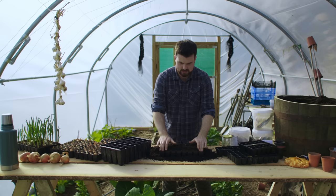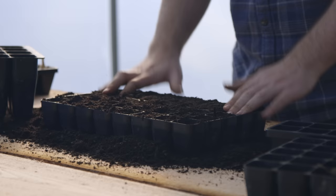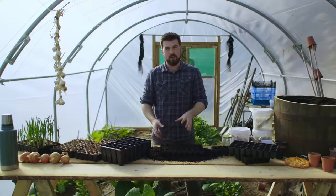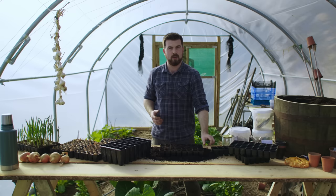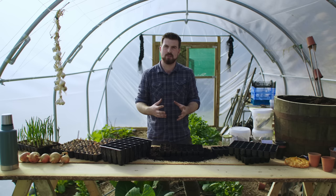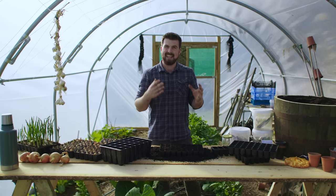I've spread the compost out nicely and now I'm going through just with my fingers pressing it down a bit. If you don't firm it in and you try to pop out a seedling, all of the soil is going to fall away from the roots, which can cause much greater transplant shock. You want to really pamper your seedlings — make sure they've got the strongest root ball so that when you transplant them with minimal disturbance they get underway in their new home much faster and much happier.